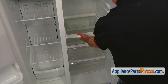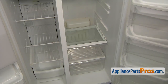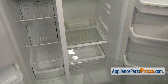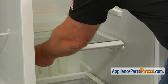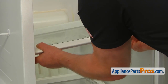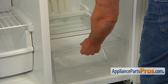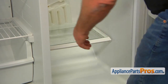Let's get inside the fridge. We need to remove the lower shelf by lifting it off the hinges. Pull the upper drawer off. Lift the front end and remove the glass shelf — be careful not to break the glass. Pull the lower drawer out. Remove the bottom glass shelf.